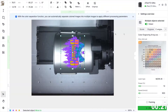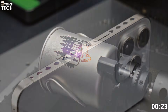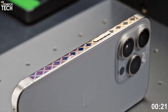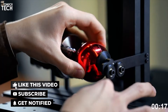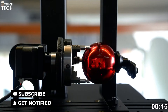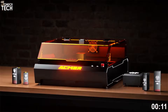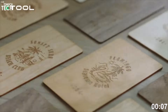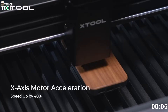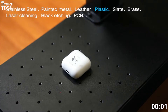Every machine on this list brings something unique to the table — from dual laser versatility to high-speed CO2 cutting and even color engraving on metal. Whether you're building a business or upgrading your workshop, there's something here for every level of creator. If you found this video helpful, hit the like button, subscribe to SoMuchTech for more hands-on tech breakdowns, and let us know in the comments which one you'd add to your setup. Thanks for watching, see you in the next one!